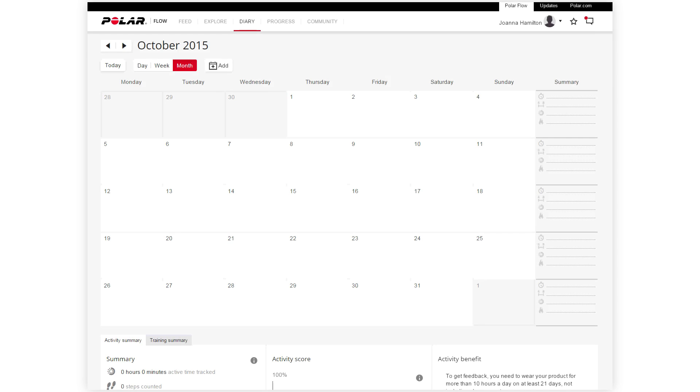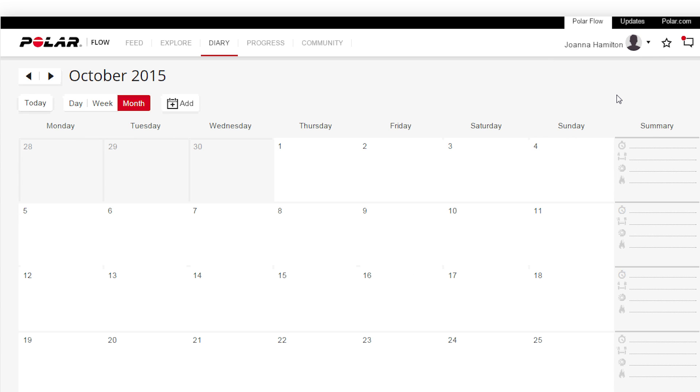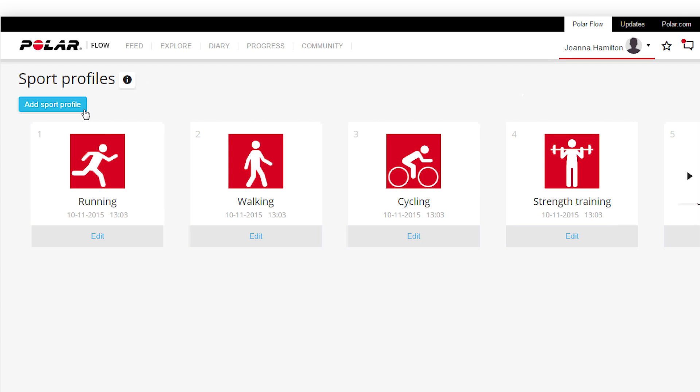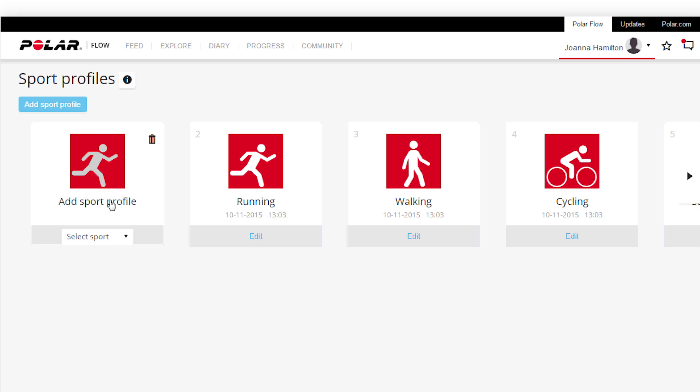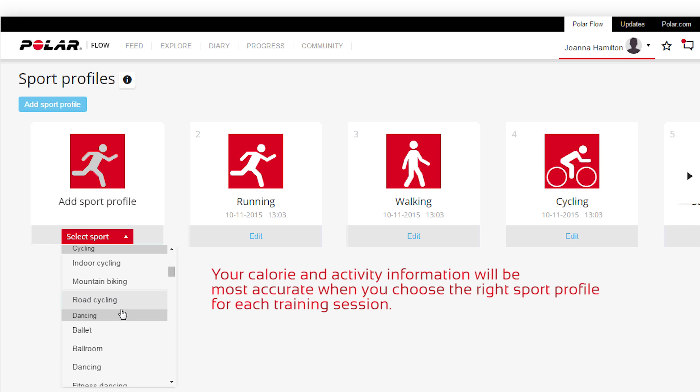Now that the setup is done, let's take a quick look at how to add a sport profile to your A300. Click your name in the upper right corner and select Sport Profiles. Here you can add new sport profiles to your A300 and define specific settings for each one of them.